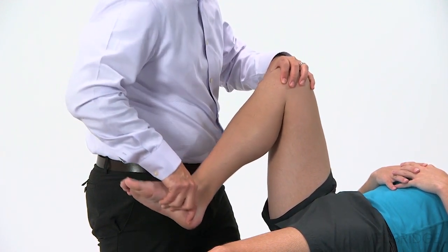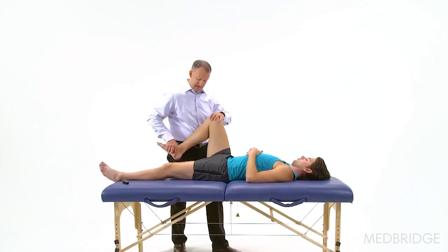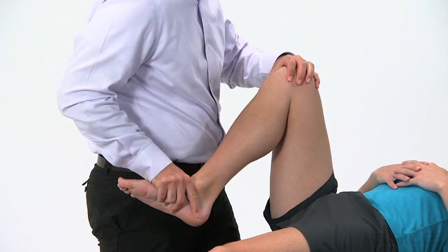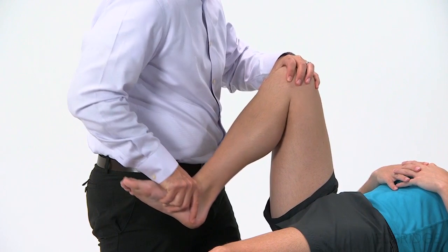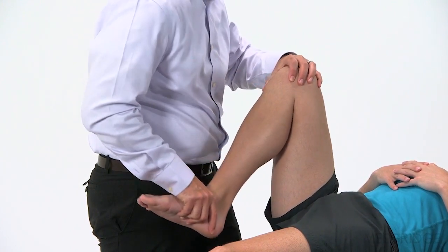Make sure that it's not getting any worse, that you're not irritating it. Maybe add a little bit of internal rotation or external rotation, and then as we build a little bit of tolerance to that, you can actually increase and go a little bit further.